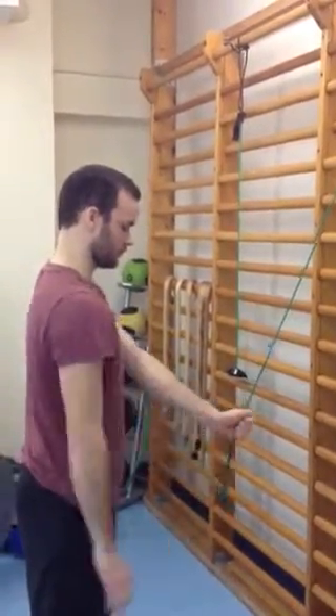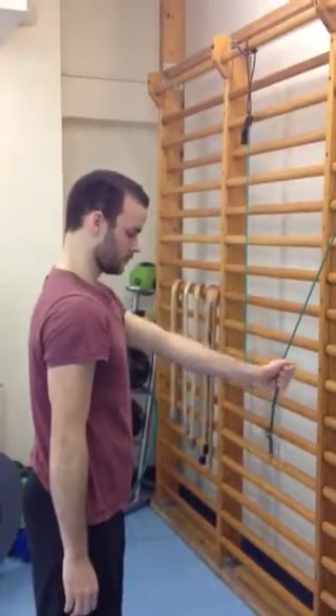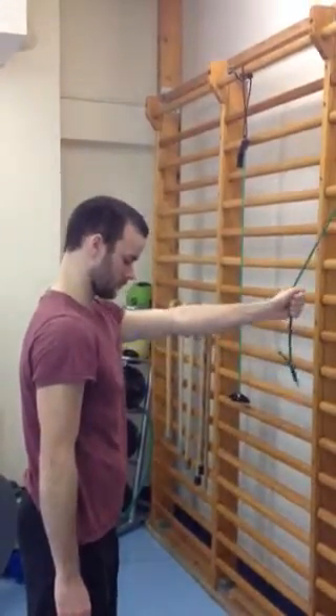Pull down, swap over the affected hand, and then let it slowly come up under control.